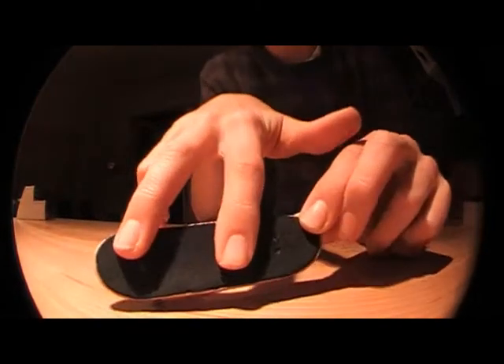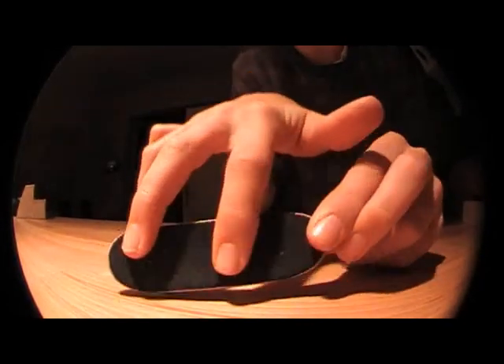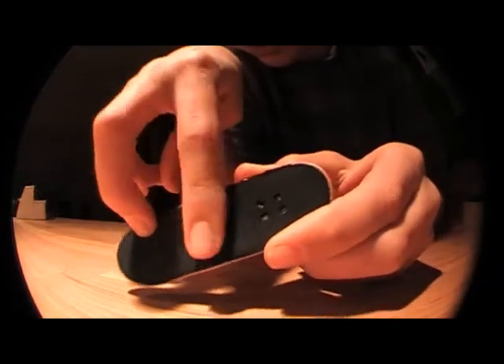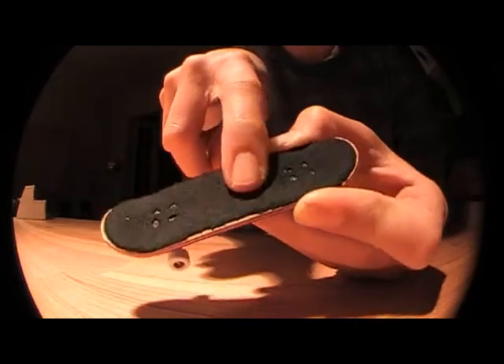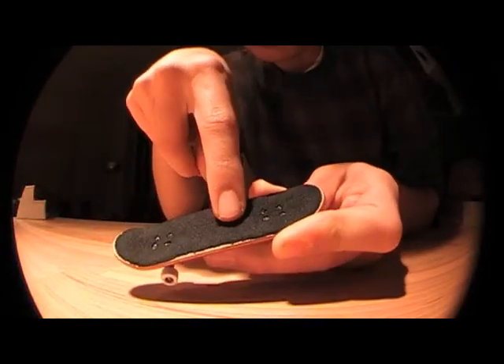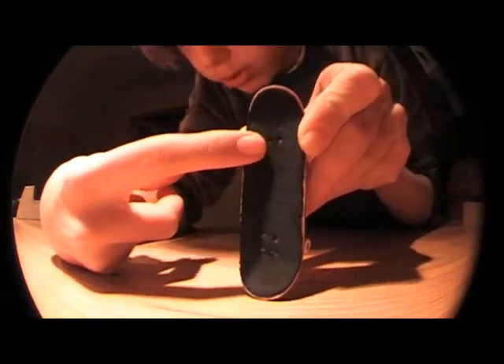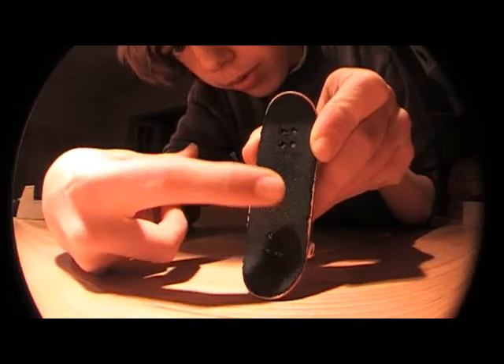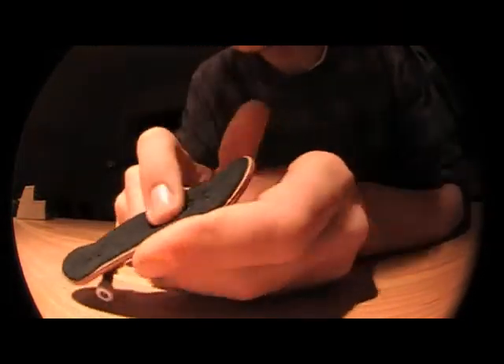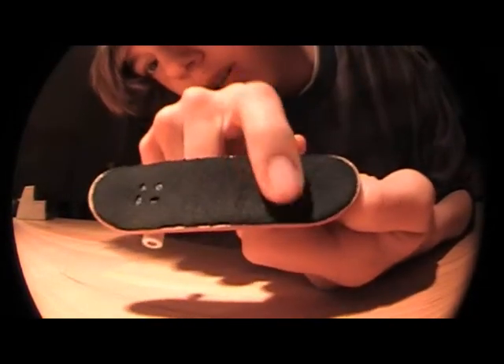You want to have your fingers like this. This finger is in the middle of the board — actually maybe a little bit more to the front of the board, but in the middle of the board. Like, these are the screws and right on the line of the screws, but in the middle of the board. And a little bit over the middle of the board, so closer to the trucks.